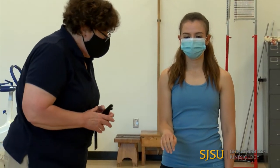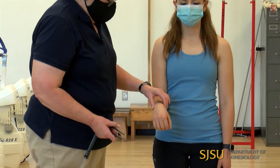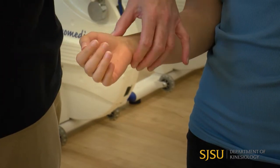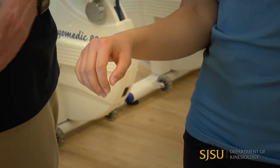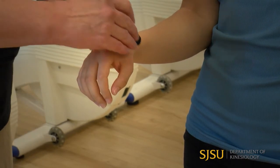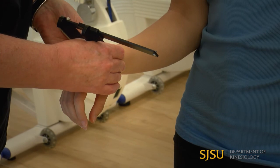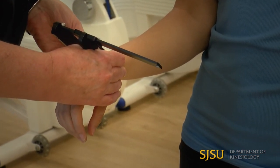The last measurement is going to be the wrist. For the wrist, I need to palpate the styloid processes. Her arm is going to be palm down — pronated. If her palm was up, I would not be able to identify them as easily. I bring the anthropometer tips right to those points, squeeze in, and I get 4.3 centimeters.